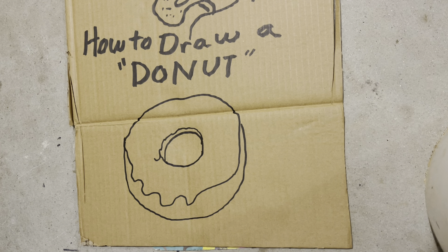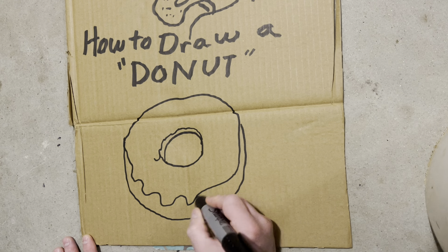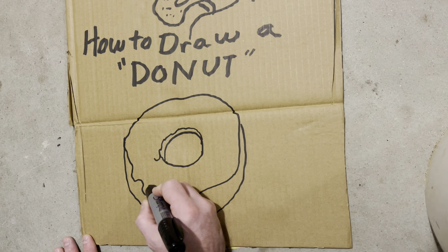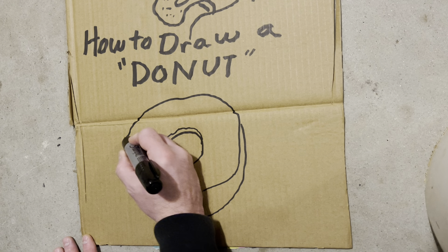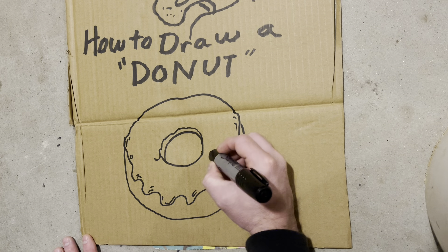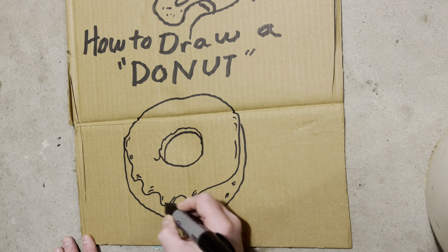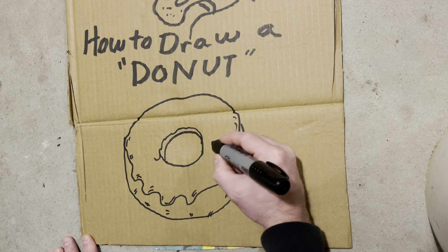What do you think, class? Does it look like a good donut? Let's go ahead and make some texture — little texture on there. What color glaze is this, class? What kind of donuts do you like? Do you like just a plain donut? What color donuts do you like? Do we need some sprinkles in here?